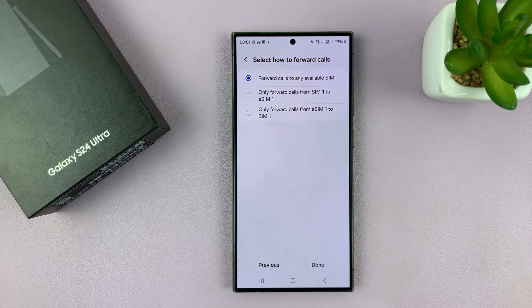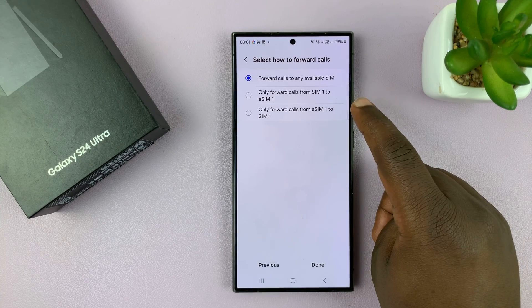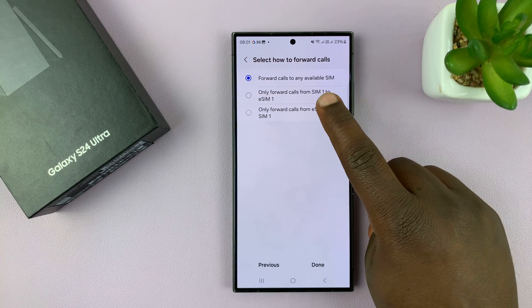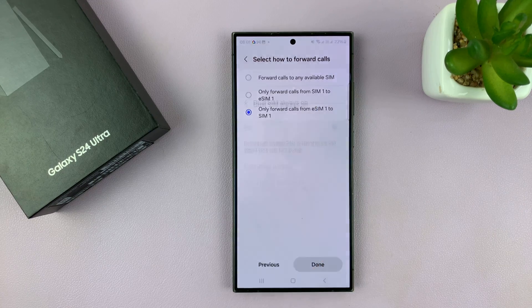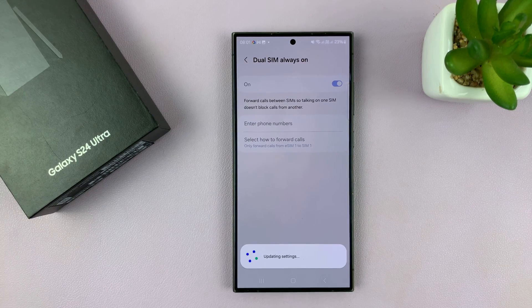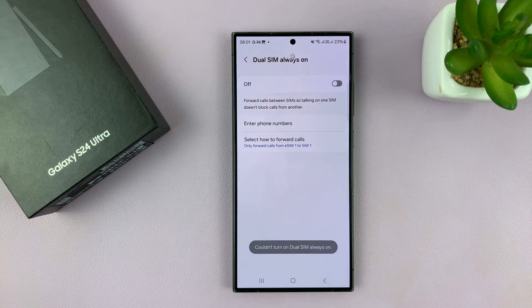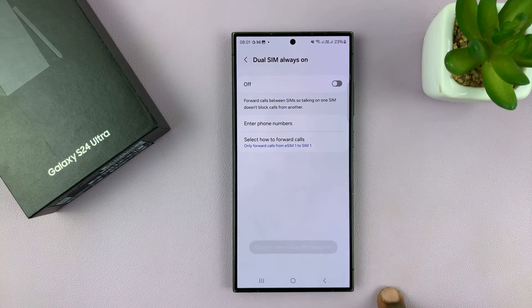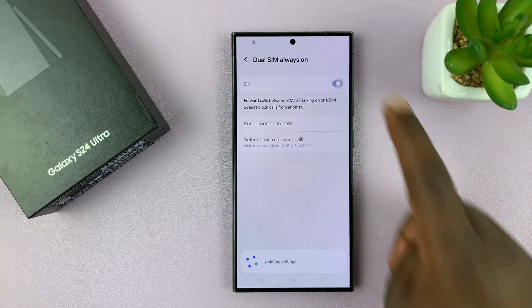Depending on what you want — for me, I'll just choose only forward calls from eSIM 1 to SIM 1. Then I'll tap Done. It mainly depends on personal preference. It's currently updating the settings, and once it's set up you can turn the feature on.